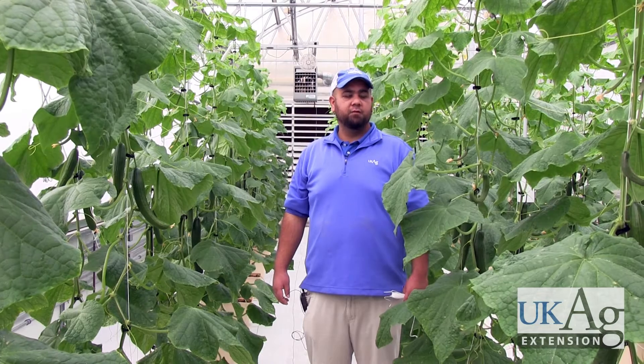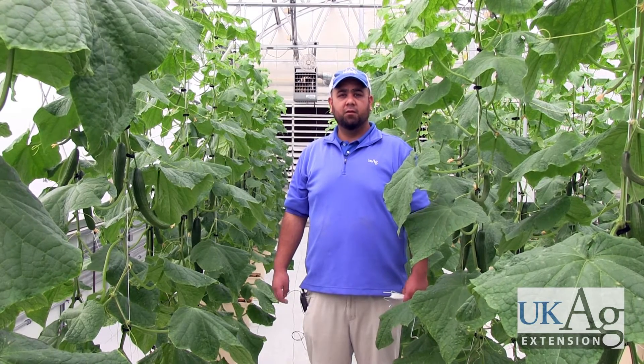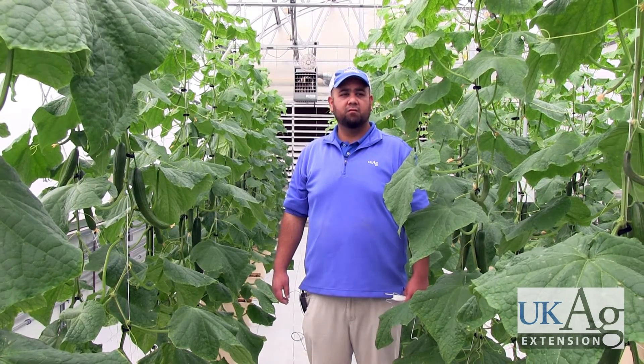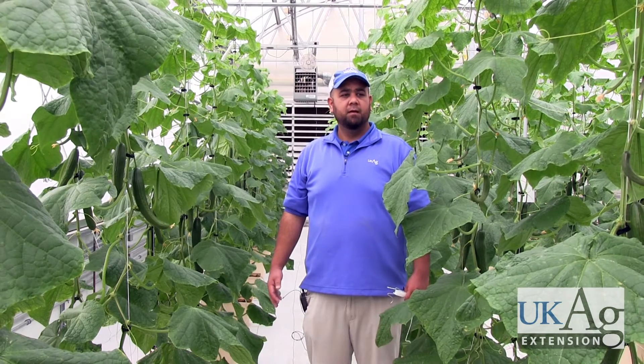You can also produce these in a soil-based system, either in a true heated greenhouse or in a passively heated high tunnel. I've grown these English cucumbers in both types of systems, and both do very well. You're trellising them the exact same way in terms of using aircraft cable overhead and using some string as well.